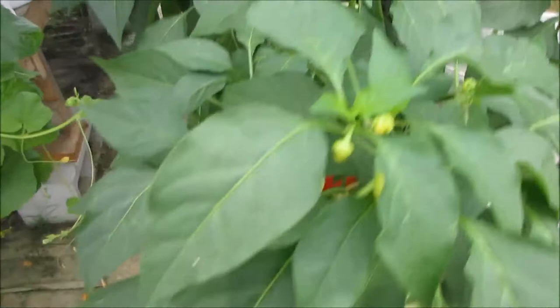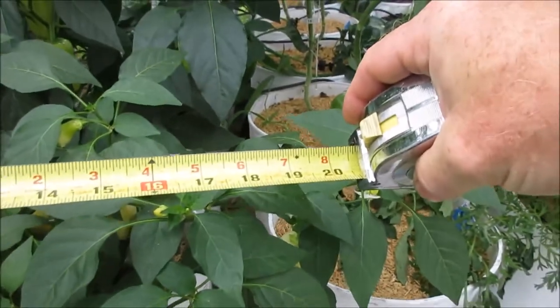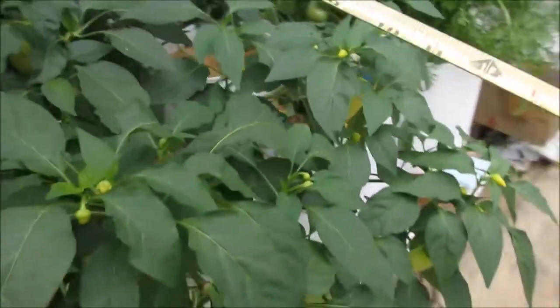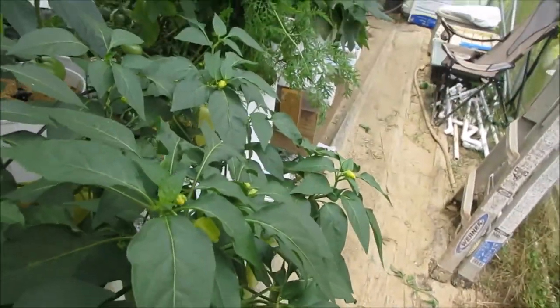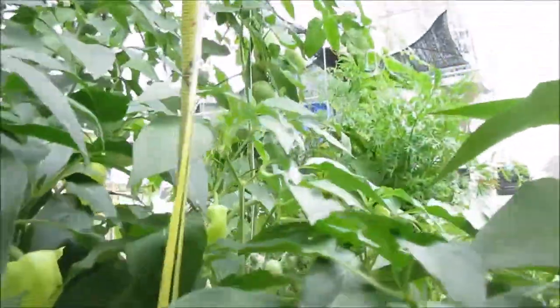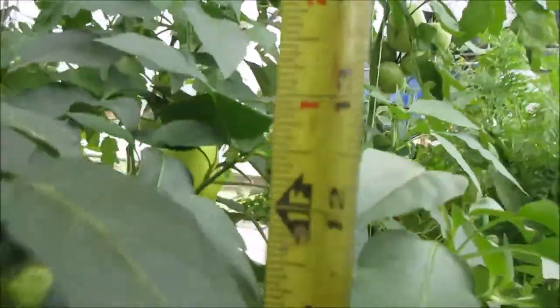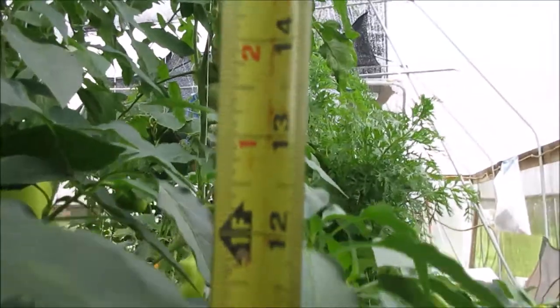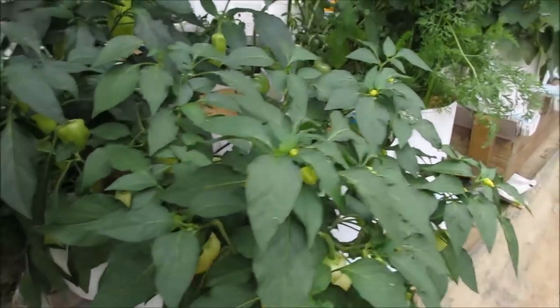We've got a tape measure here. Widest point to widest point it's about 20 inches wide, and because it's right next to its sibling it's about 8 inches the other way. The height is about 13 inches tall. I like that — it's very compact. That's a really good aspect when you're growing in close quarters.